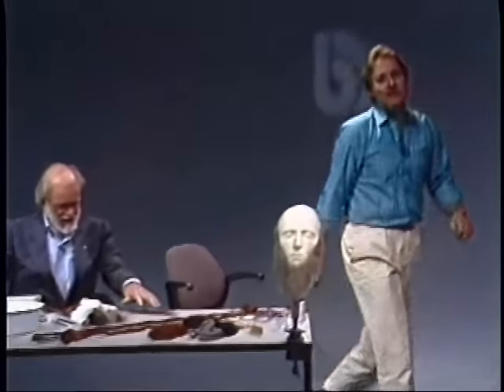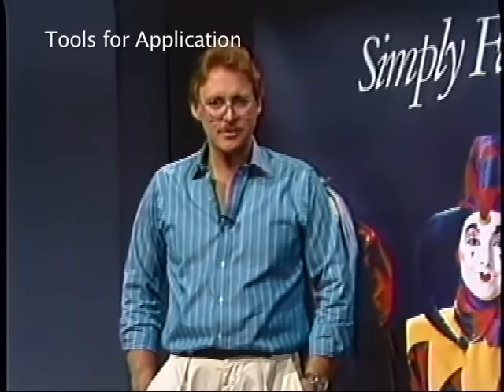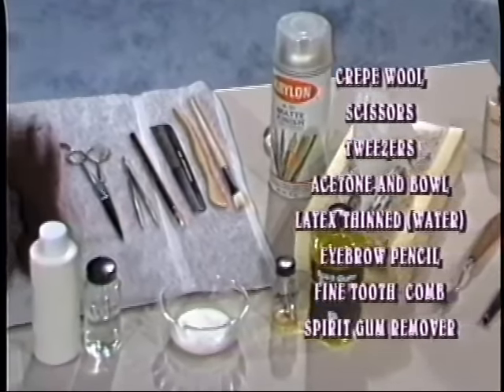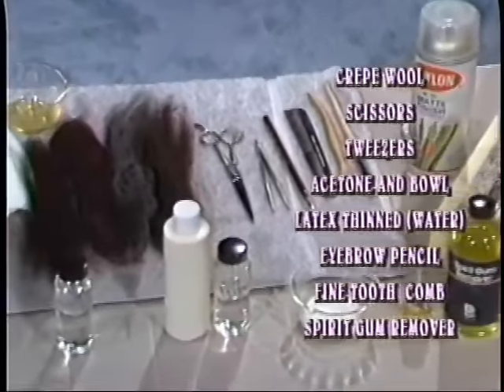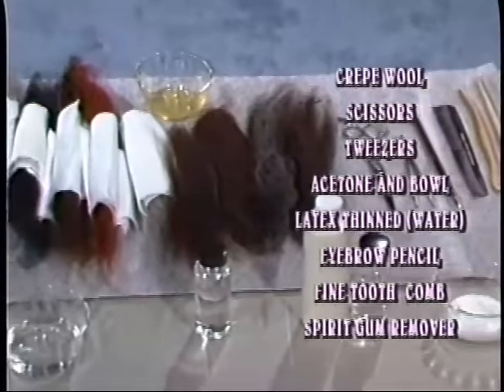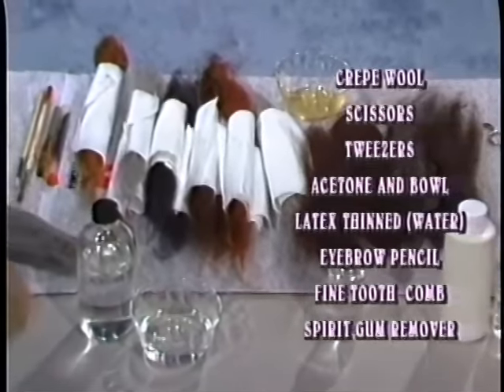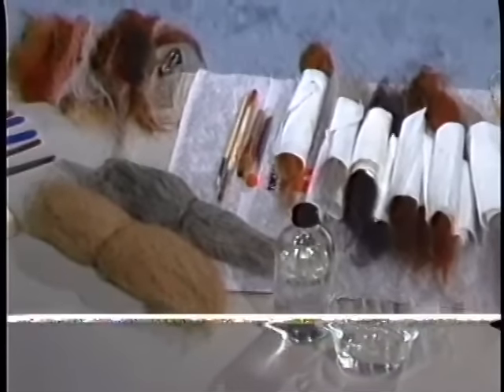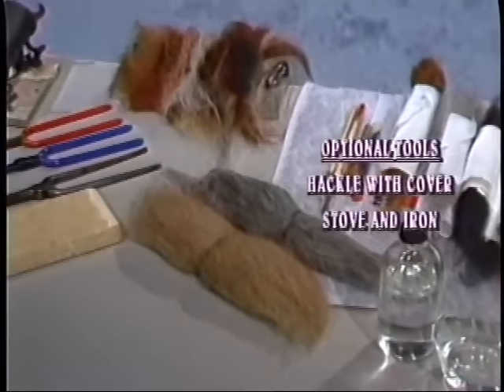Well, we now have plenty of wool to lay our beard with, and I'd like to give Webb a few minutes to set up his tools. It's very important that you have all the tools necessary to complete this complicated task. My dad always taught me to lay my equipment out in an organized fashion so that I'd never waste time looking for something. These are some of the tools we'll be using: crepe wool, scissors, tweezers, acetone and bowl, latex thinned with distilled water, eyebrow pencil, fine tooth comb, spirit gum remover. Optional tools include hackle with cover, stove, and iron.